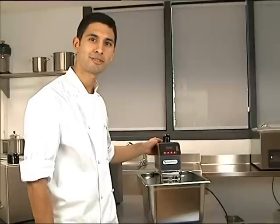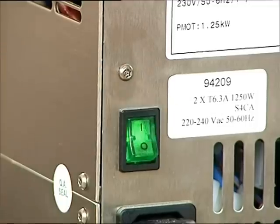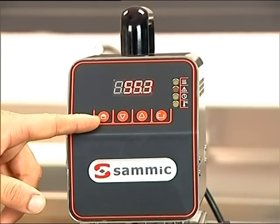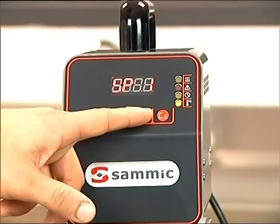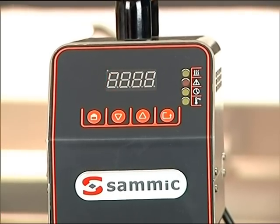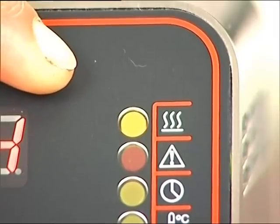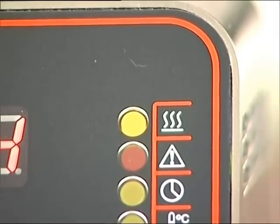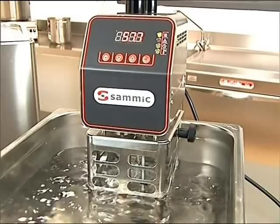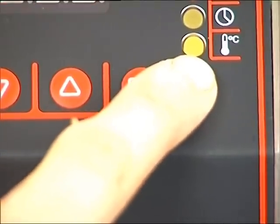Now let's take a look at how it works. Press the first button to adjust the temperature and time. When the first LED light is lit, it indicates the machine is heating the water. When the bottom LED is lit, your desired temperature has been reached.